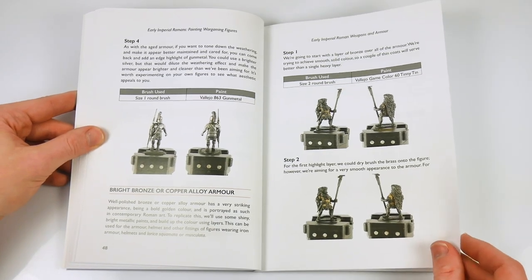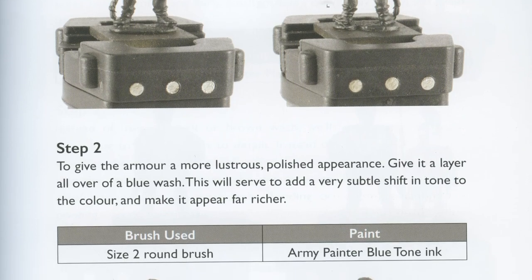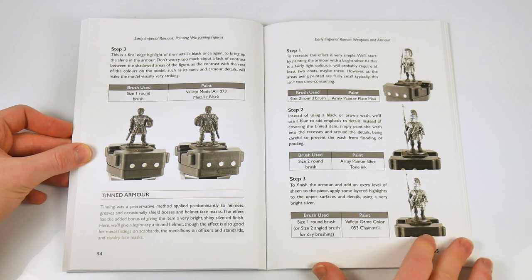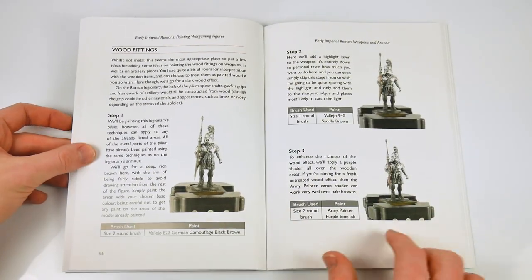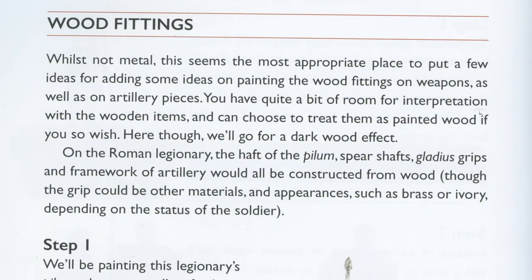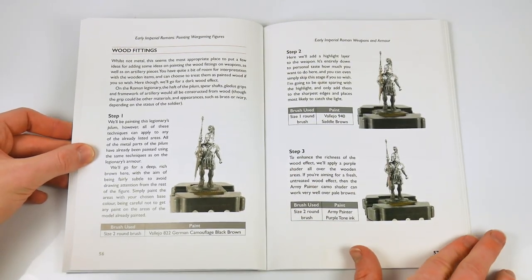It's also a guide to how to use different painting techniques, but also the sheer variety of armour types used by the Roman forces at the same time. Blackened, tinned, muscled, Lorica Segmentata, and the ageing process upon armour are all covered with a step-by-step approach, including not only the colours used but also the best size of brush to use.